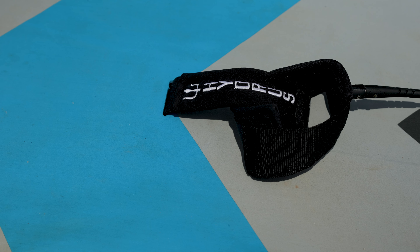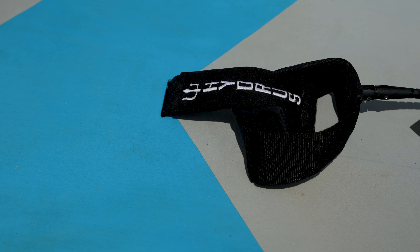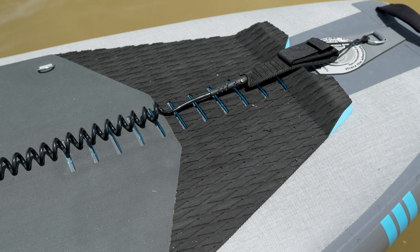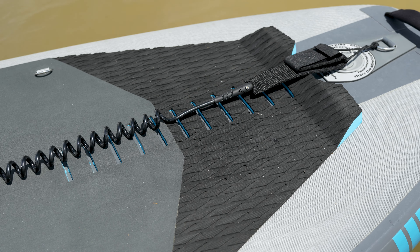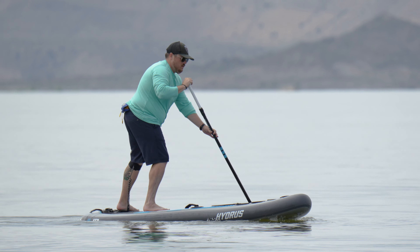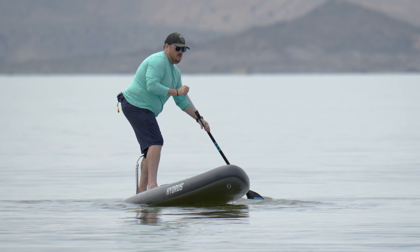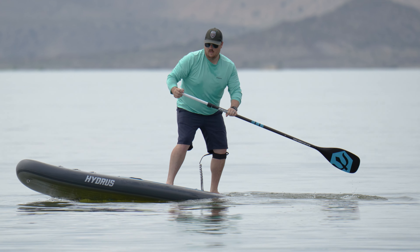Both boards have a brushed texture foam deck pad that's extremely comfortable whether you're on bare feet or sitting down, though it doesn't grip quite as well as a textured deck pad. At the tail, the deck pad changes to a diamond texture pattern for increased grip. There's also a raised kick pad and a raised indexing pad down the center of the tail so you can more easily put your foot in the right spot for pivot turns. Because of their extreme stability and performance characteristics, I've even used the Joyride XL for up to class 3 whitewater paddling when loaded for an overnight trip.